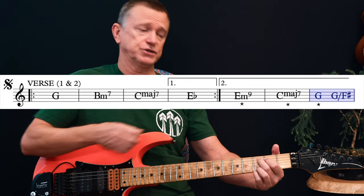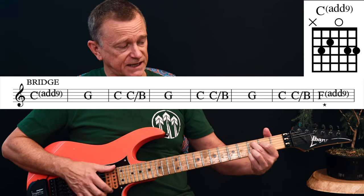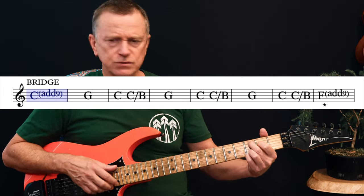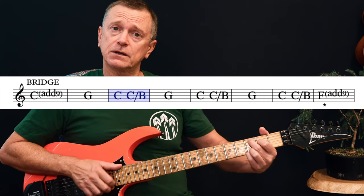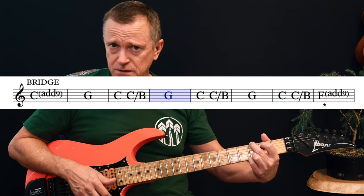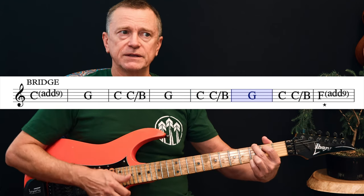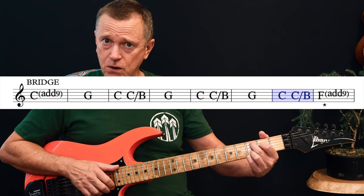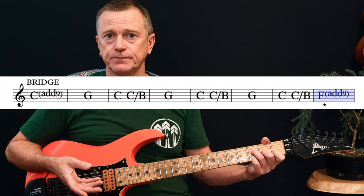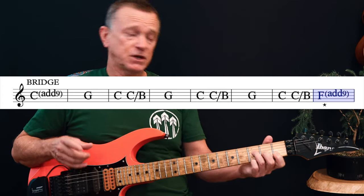Then we move into what I'm calling the bridge. It works really well to do a C add 9 here instead of your regular C, though you can do a plain C if you want. Then walk it down to a B bass note. There's your push again on the F add 9. It holds that chord to the end of that bar, and then we go back into the chorus.